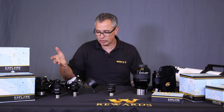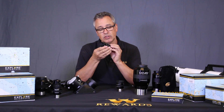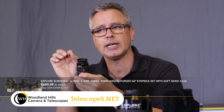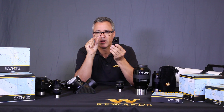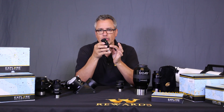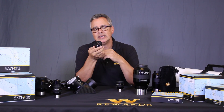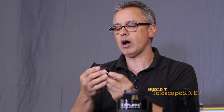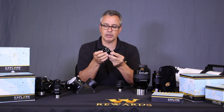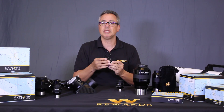Now let's move on to the Explorer Scientific eyepieces. They're waterproof and argon purged. The argon molecules are a little bit bigger than the previous nitrogen purge model, so they are less likely to leak over a long period of time. You don't have to worry about them fogging up inside - and in humid climates that can happen. I've seen it occur several times throughout my career.